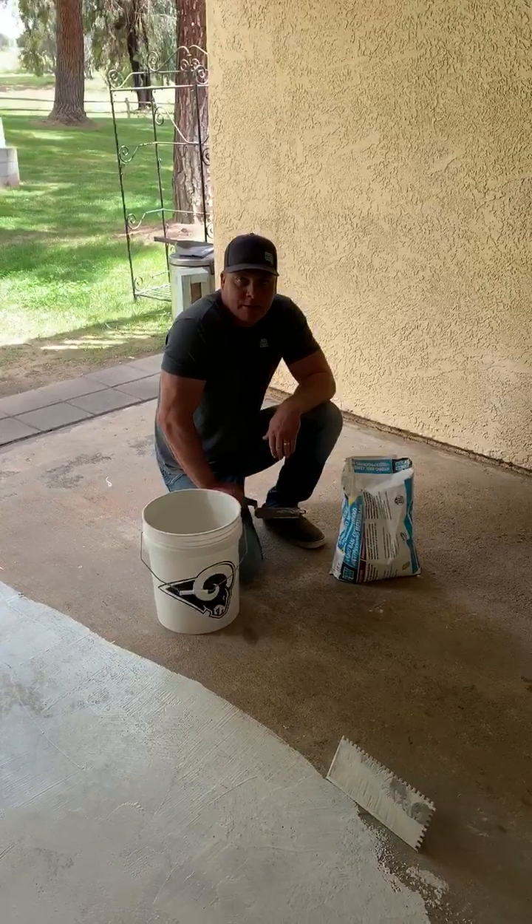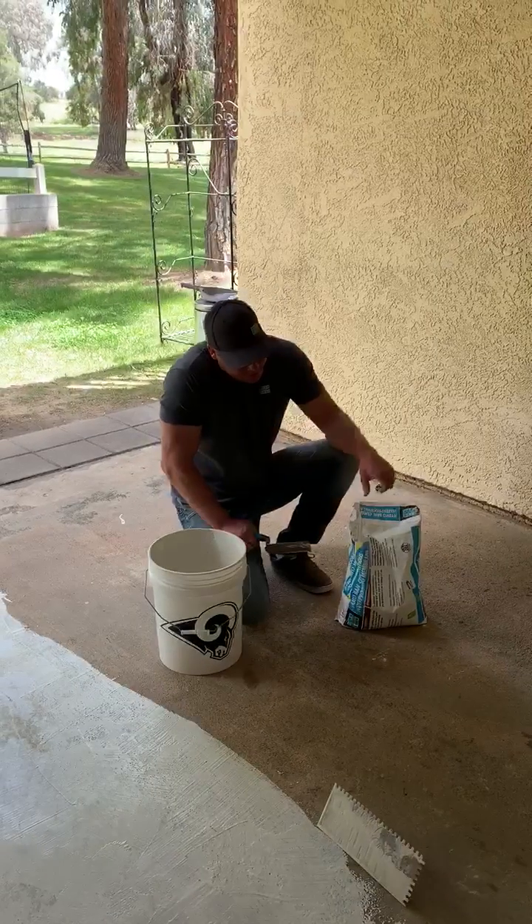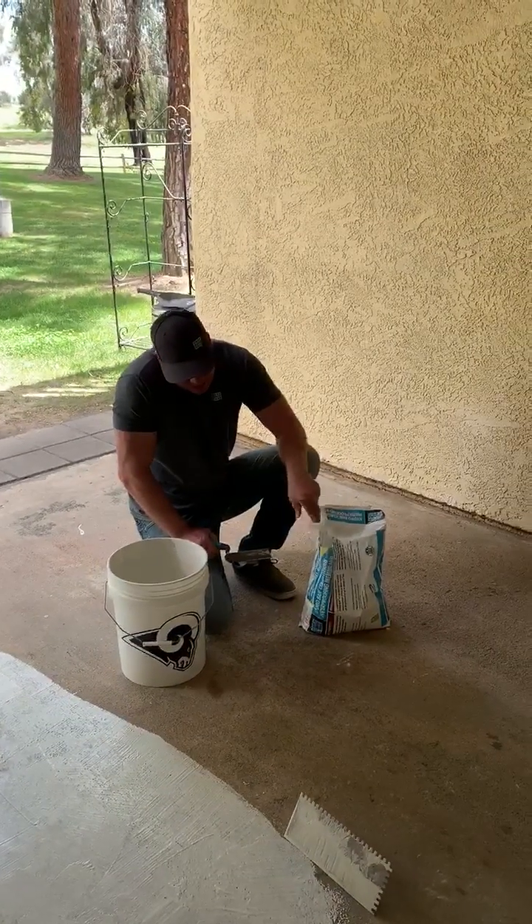Hi guys, Gerard Meyers, Laticrete International. I cover Inland Empire and San Diego here in Southern California. Today I'm going to demo HydroBand cementitious waterproofing membrane.